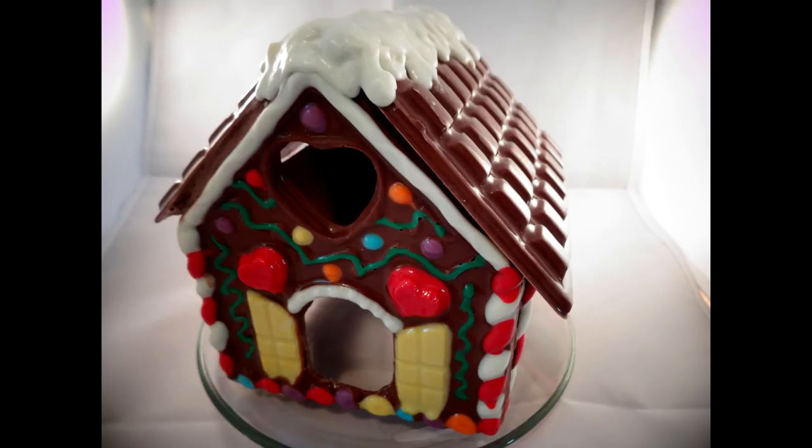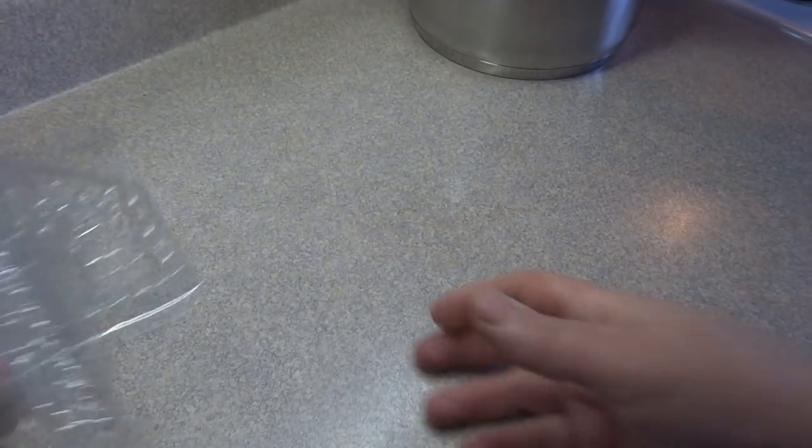Hello everyone, this is a candy melt molding demo video where I'm going to show you how I made this chocolate house. These particular molds for this house were in a kit that Max received as a Christmas present several years ago.